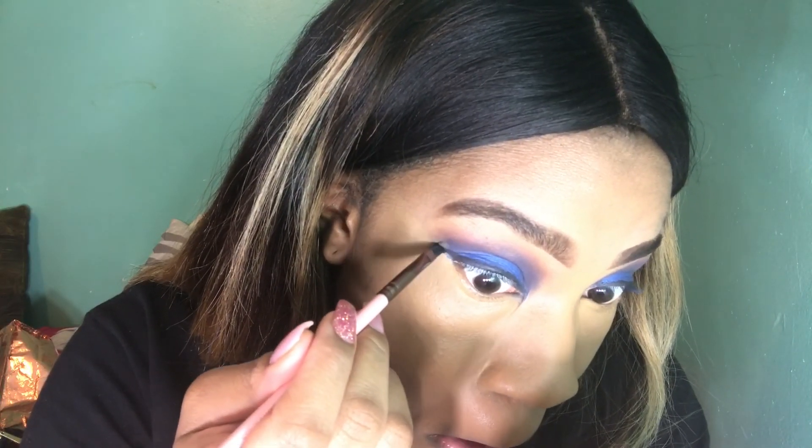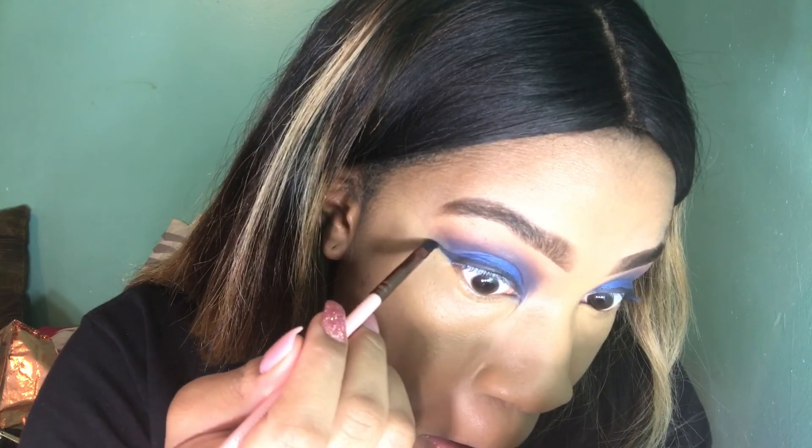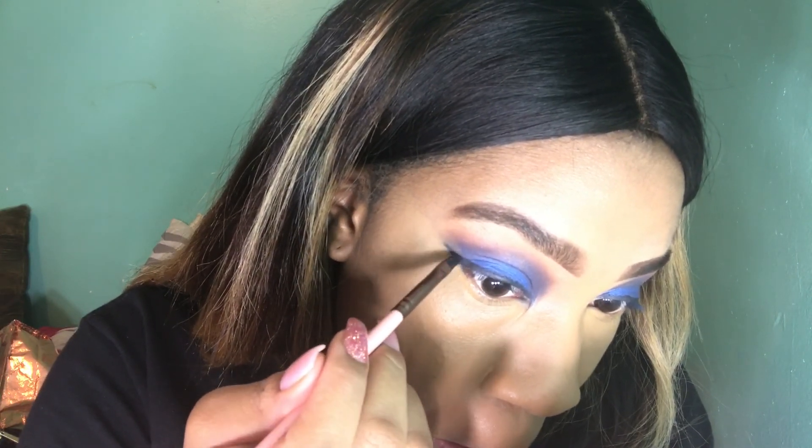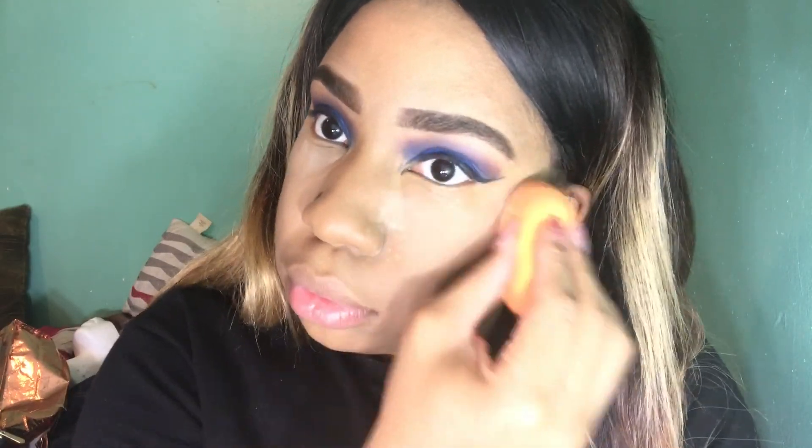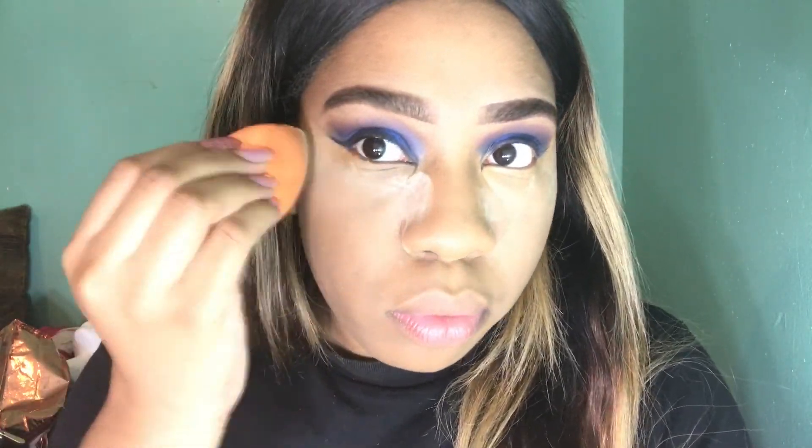I'm just going to darken up my liner a little bit because it could have gotten messed up with the concealer, so you just want to darken that just in case. And now I'm just going to set my concealer underneath my eyes so it stays in place all night.